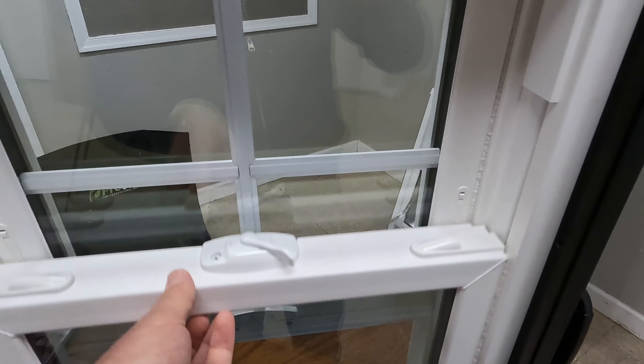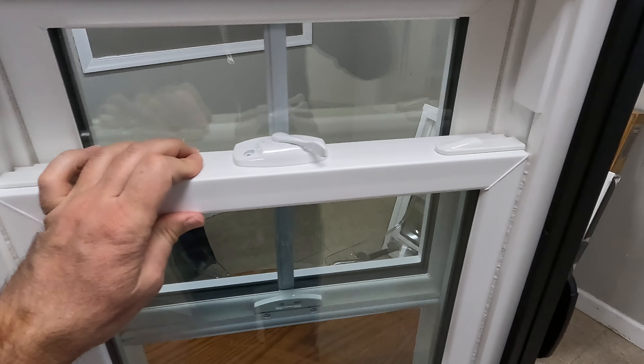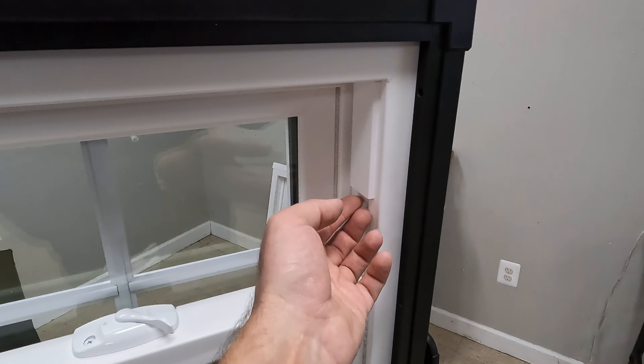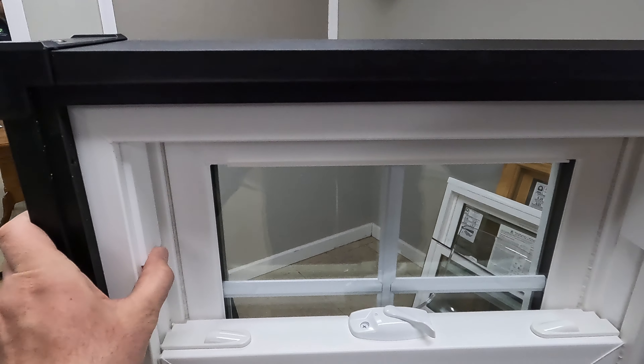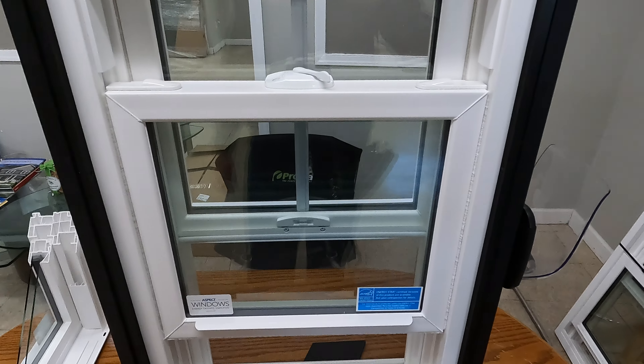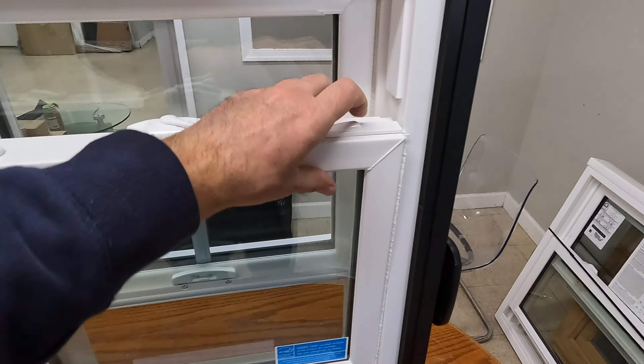Now you can operate the bottom sash all the way to the top. The sash stops don't look very nice on the window, but keep in mind that you're going to have blinds in here.